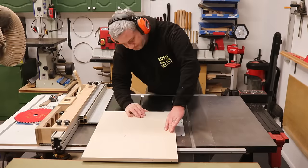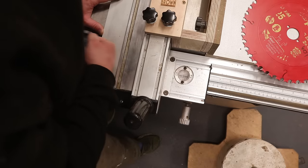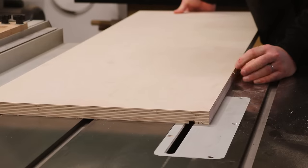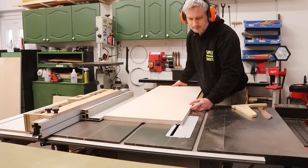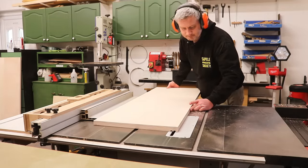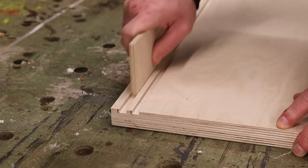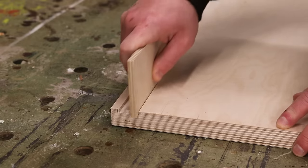Making the same cut to the shorter panels wasn't so bad. I then moved the fence over by 2mm and made another pass to widen the groove to 8mm, and the same again for the side panels. Then I repeated the process for the second groove. These 8mm grooves should be perfect for my 6mm plywood which I'll be using for the doors, giving just enough wiggle room at the front and back for them to slide.